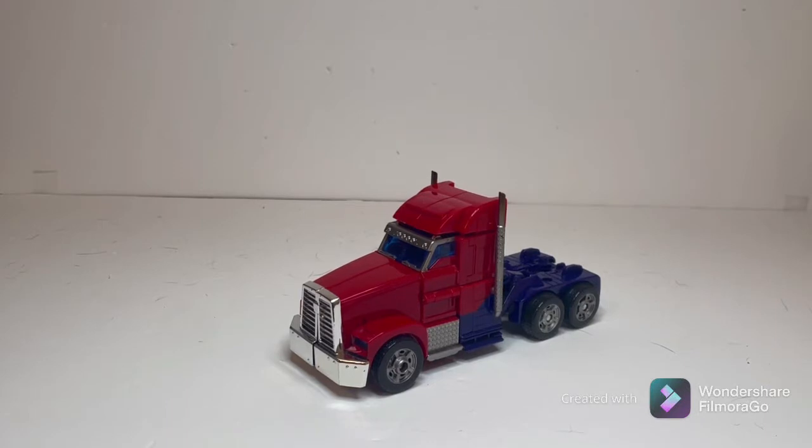A bit of background on this figure. This is just a re-release of the 2011 mold for the first edition of Optimus Prime from the Transformers Prime cartoon show. There's this company called APC Toys that took these molds, or at least a few of them so far, gave them a new paint job, modified a few joints and a few things in bot mode, gave them a whole lot of accessories, and released them to the market. And this is just their version of Optimus Prime, and it's amazing.